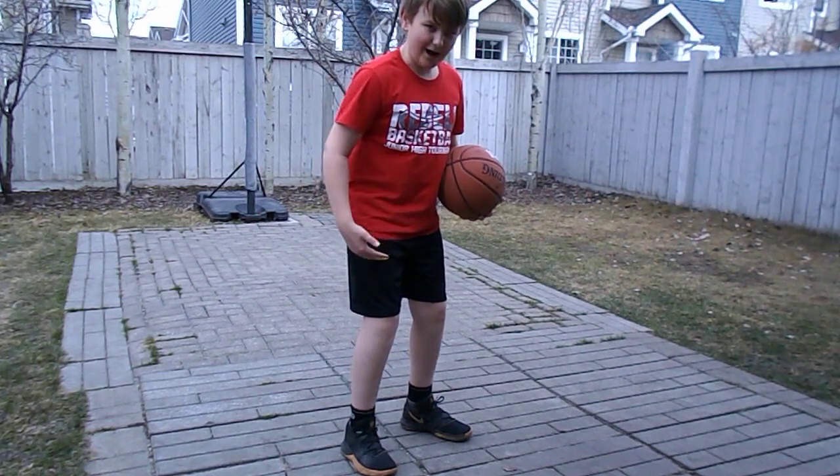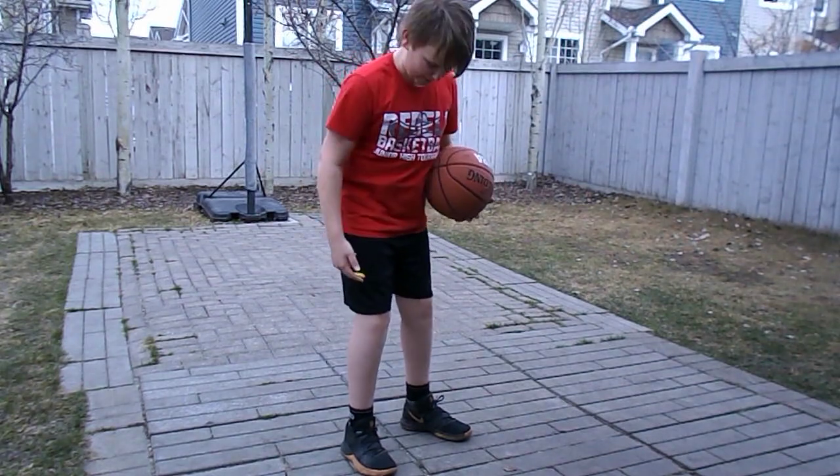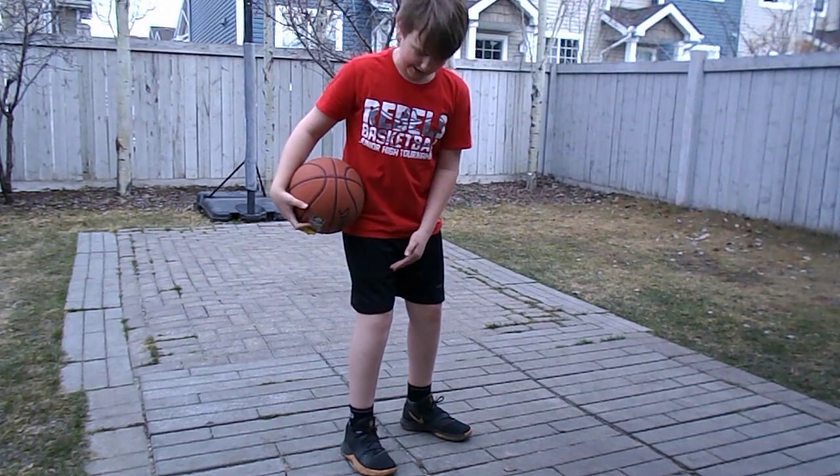Moving on to your legs — that's your power. That's what you want to use for your power. You don't want to be shooting with your arms; you want to be shooting with your legs.